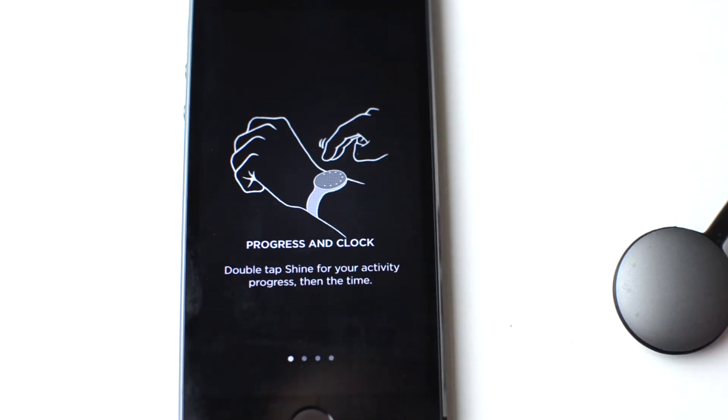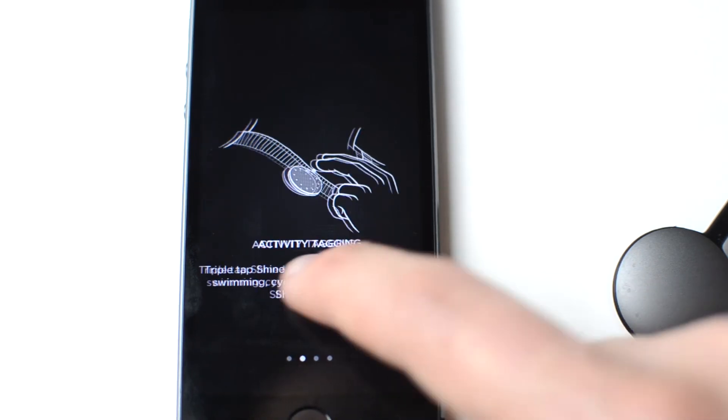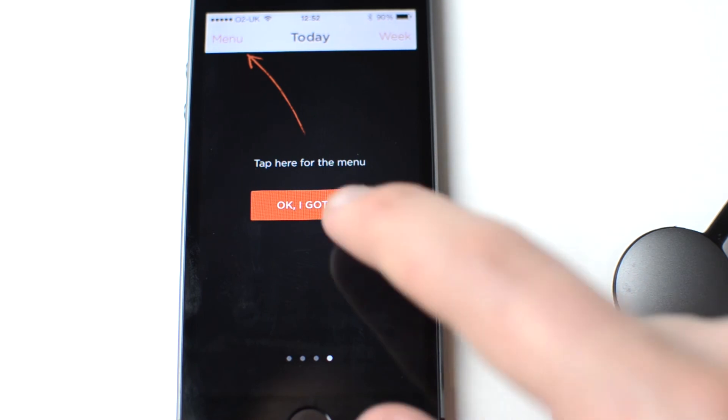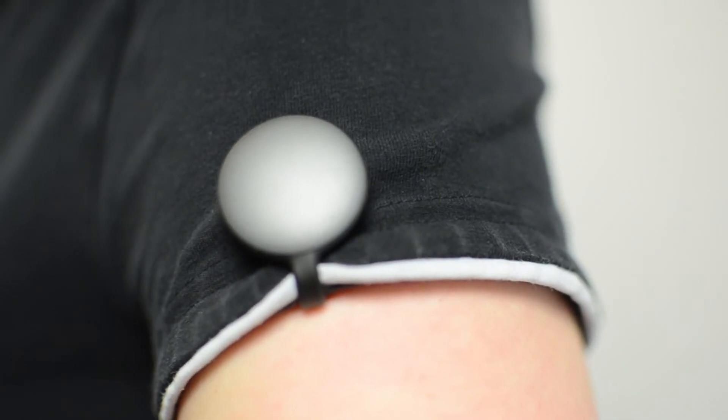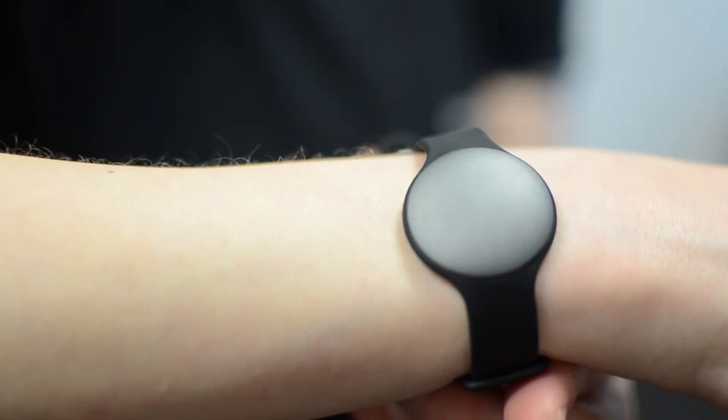Simple instructions outline how you'll need to interact with your Shine to get the best from it. After that, attach it to your person and get active. After testing the Shine for a week, it very quickly became an inspiration for pushing harder, going further, and becoming more active.